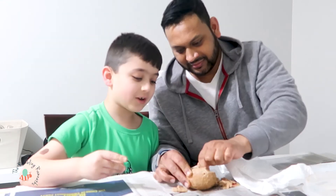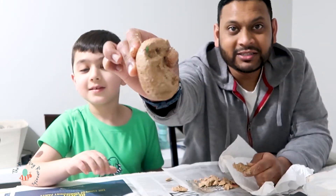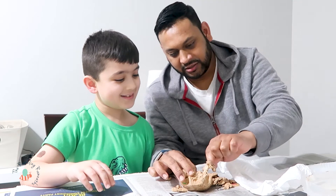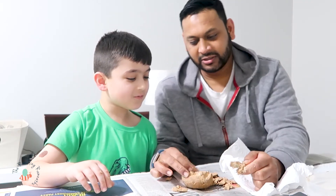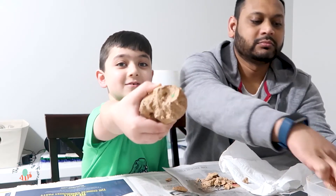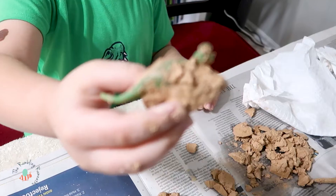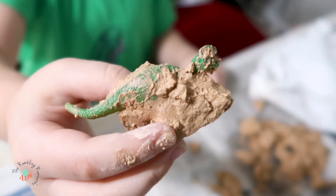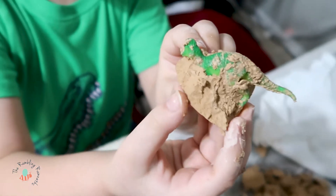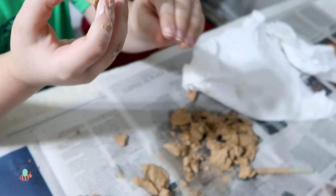Look at that tail right there. I don't know if you can see it — it's green. Tiny, just starting to show. There's another piece — careful, don't chip it. That little crater right there, and we are really close to it. I'm not sure what it would be, but we'll find out once we uncover this guy.